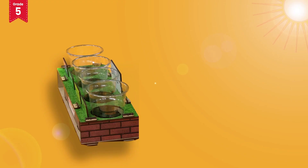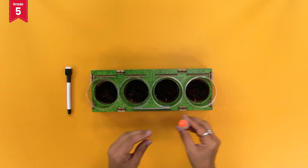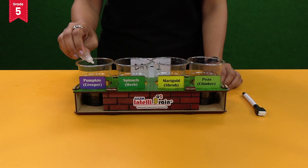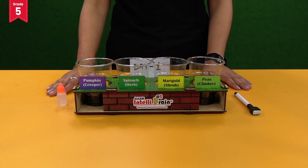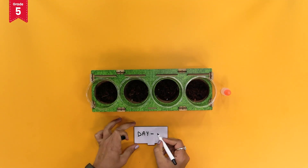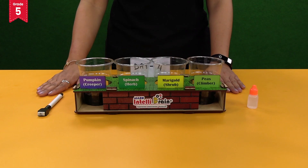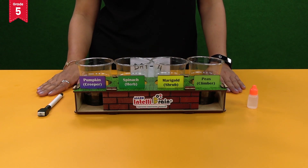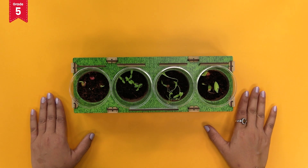Keep this model near a window which receives sufficient sunlight. Water the plants with the help of a dropper whenever the soil is dry. Remember, do not put excessive water. Take a photograph and keep on writing the next day number on the day marker tag. Keep taking photographs — this will help you to observe and record the growth of different types of plants. After some days you will find that the seeds have germinated and the plants begin to grow.